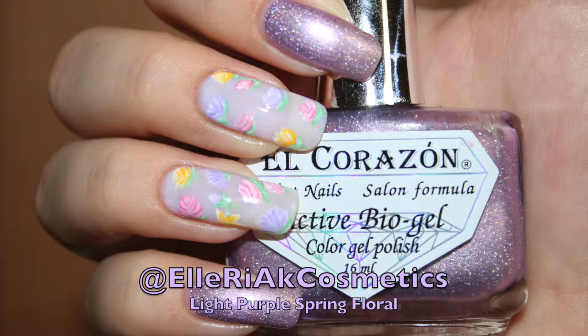Hey, Ellariaq here, and I am here to bring to you this pastel purple spring inspired nail look. If you want to learn how to create it, then please keep on watching.